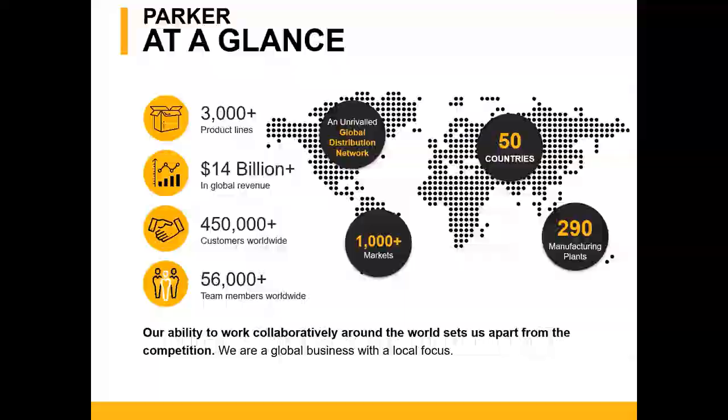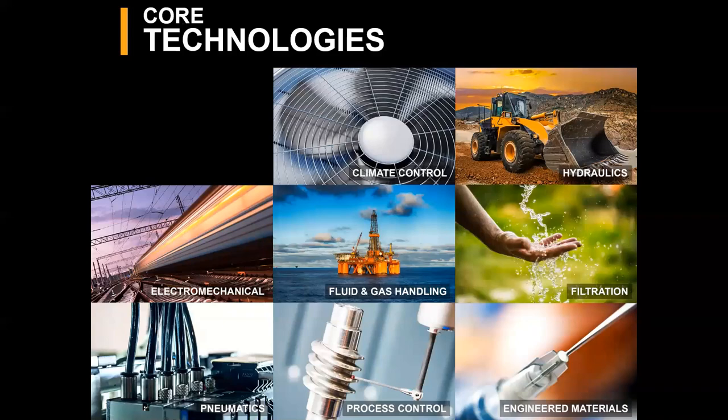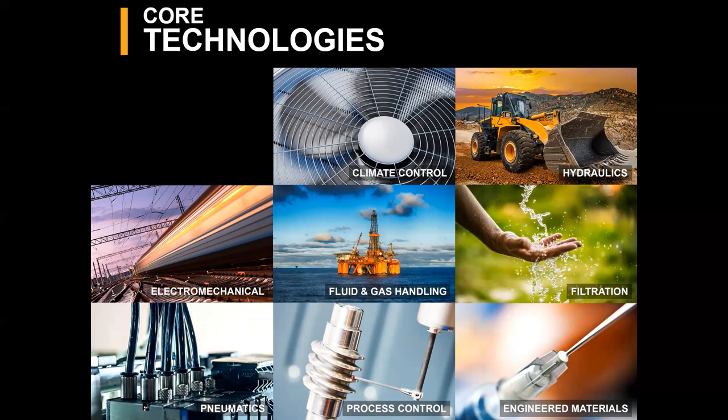Our core technologies include climate control, hydraulic, filtration, fluid and gas handling, electromechanical, engineered materials, process control, and what I represent and what we're here to talk about today — pneumatics. The pneumatic division offers a full product portfolio including NFPA and ISO pneumatic cylinders, inline and ISO manifold-mounted valves, modular air preparation, rotary actuators, and system solutions.